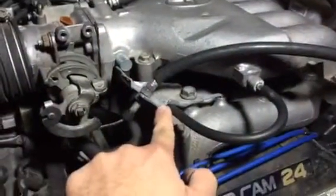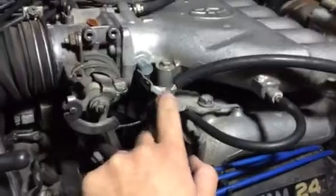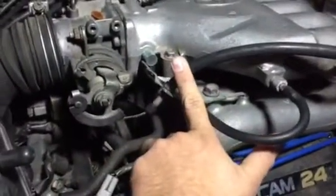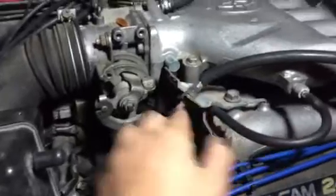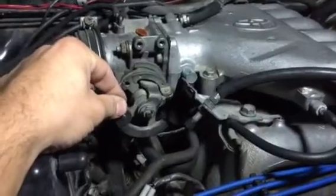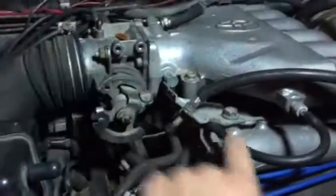Your throttle cable fits like factory. The only thing you'll have to do is take this bracket and bend it outward — it originally sticks up, and if it's held open even a little bit you'll have a high idle issue and wonder where it's coming from. That's probably where it's at, if you don't have any vacuum leaks.